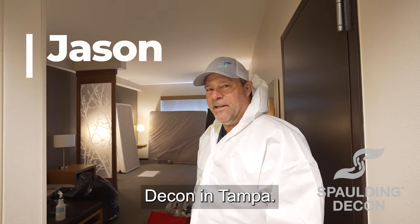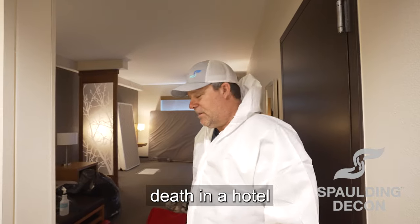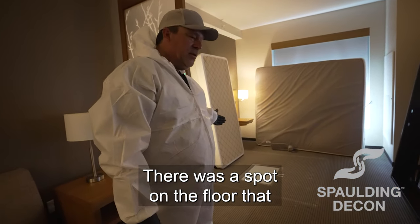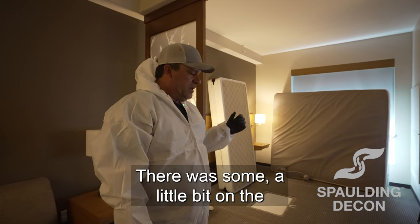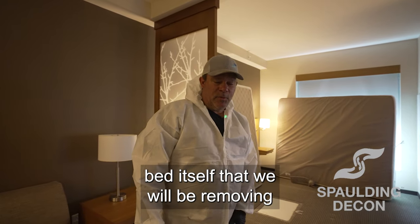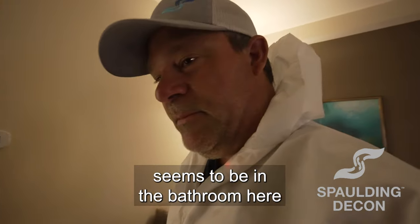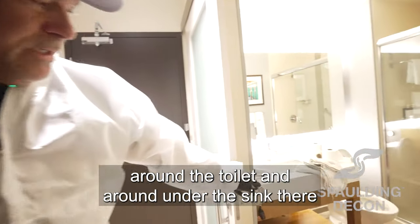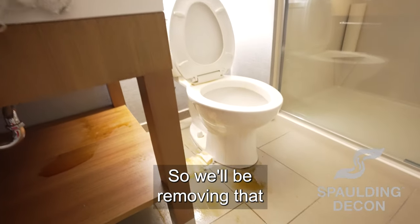Hi, this is Jason with Spaulding Decon in Tampa. We're here at a scene of an unattended death in a hotel. We believe the individual passed in the bed. There was a spot on the floor that contained bio that was removed. There was a little bit on the bed itself that we will be removing. The main part of the bio seems to be in the bathroom around the toilet and around the sink there, so we'll be removing that.